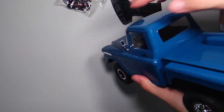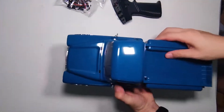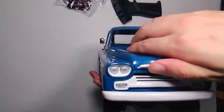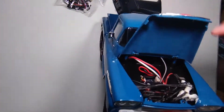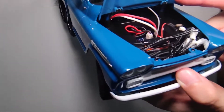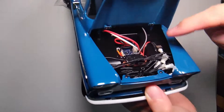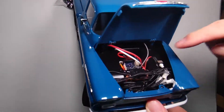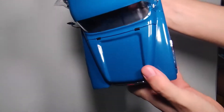The mirrors are so beautiful, look at it. You can put the batteries in here. This is the on/off switch. Beautiful truck.